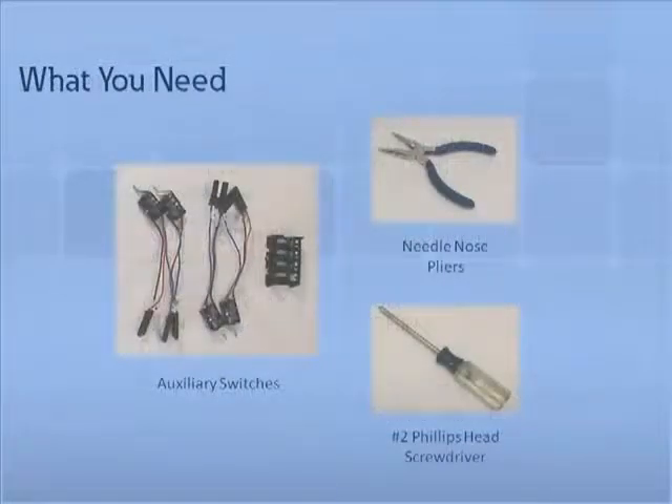To install an auxiliary switch, you will need the following tools and parts: one Phillips head screwdriver, one pair of needle nose pliers, a right accessory tray, and an auxiliary switch assembly including the secondary leads.